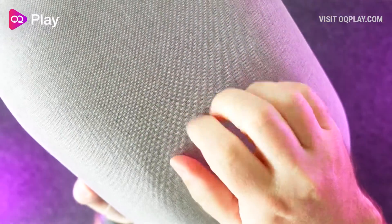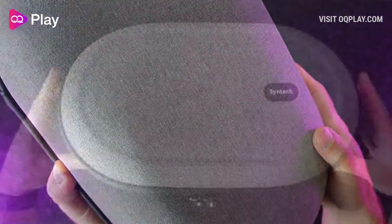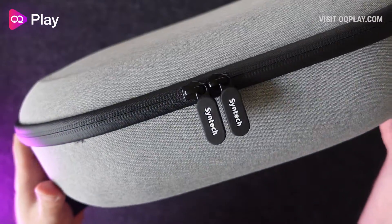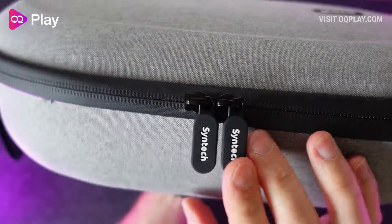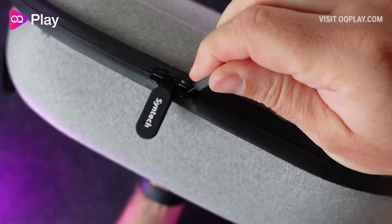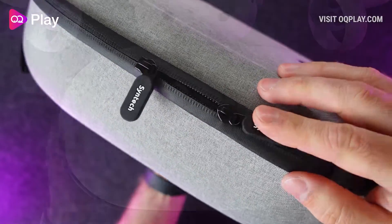The grey woven fabric covering of this case feels a lot more hard wearing and durable than the official case. Its dual zippers feel a lot more reliable and chunky with easy to pull rubber tabs and the zip itself features a sealed plastic fabric that will help keep any outside moisture or water from entering into the inside of the case.